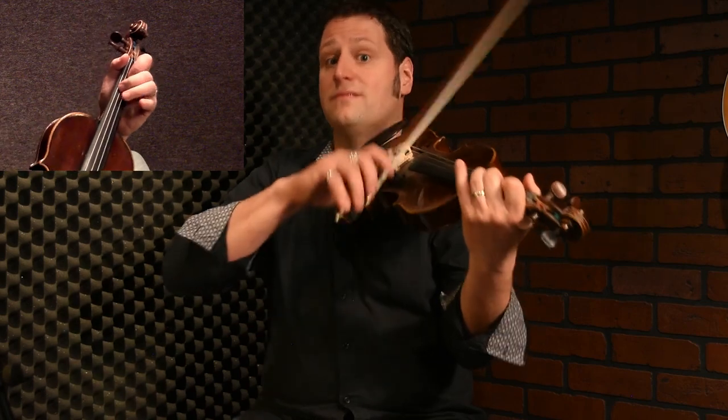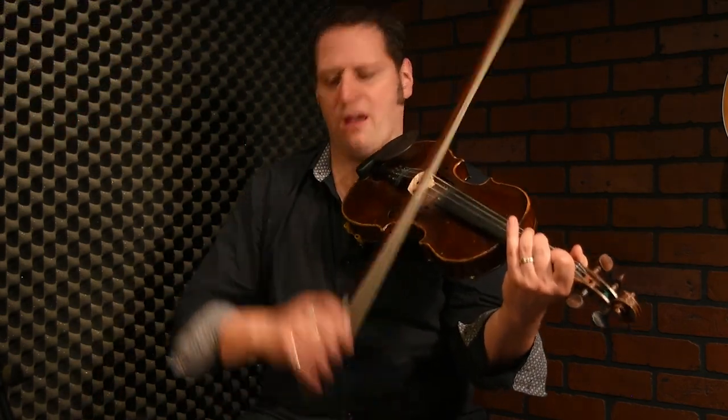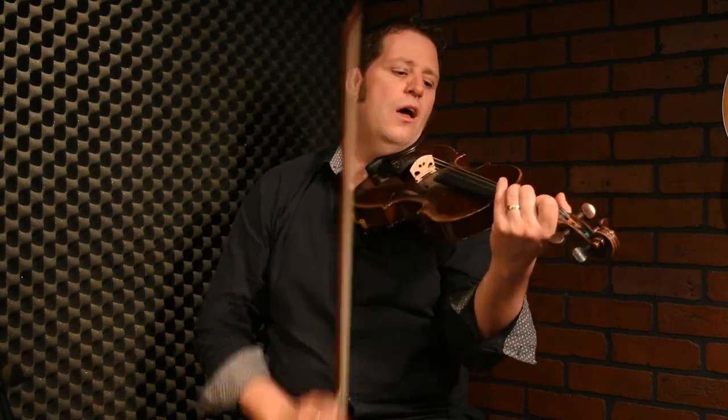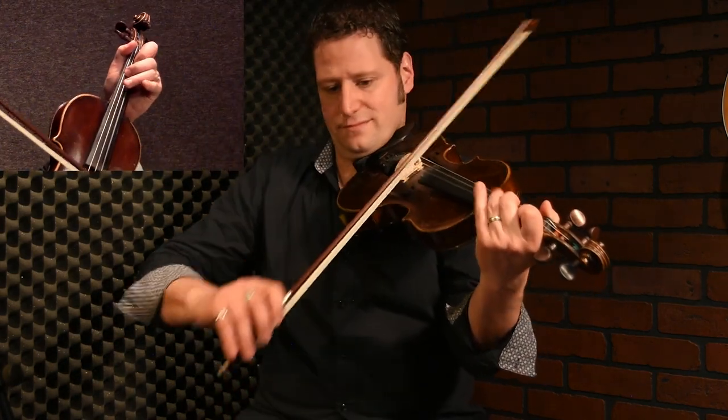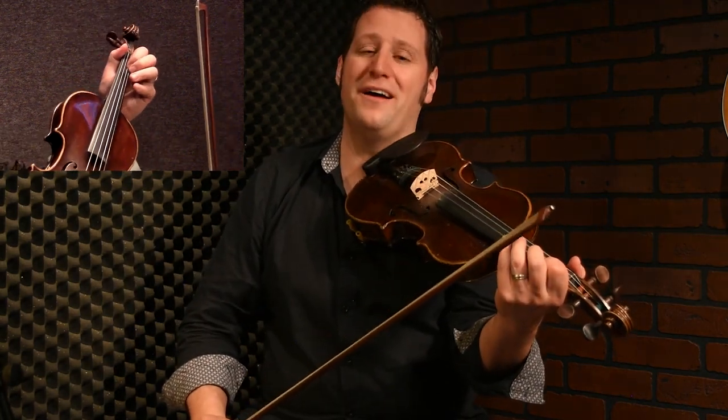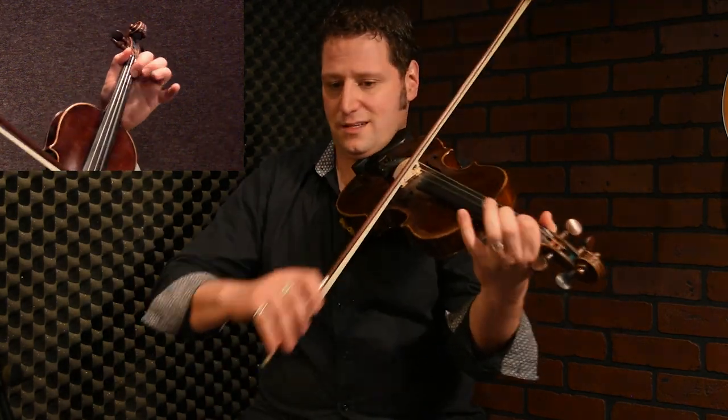I'm doing a lot of double stops at the beginning — the B and the F sharp. So B, first finger on A string, and F sharp, second finger on D. It gives a break on the bow. That's mostly what I'm doing there, and especially at the beginning I'm doing some triplets.